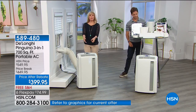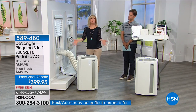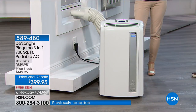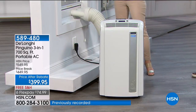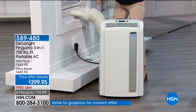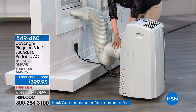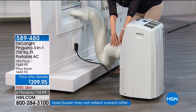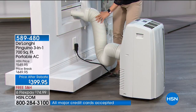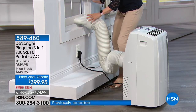It's portable — the caster wheels come already installed, so you don't need a screwdriver or a handyman. All portable air conditioners need to vent out the window. Installation is simple: the hose snaps on like this, and it fits windows that go up and down or slide side to side.